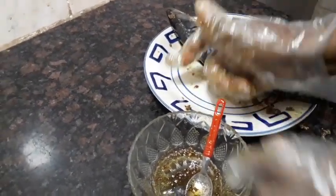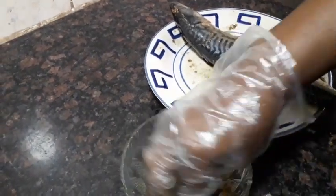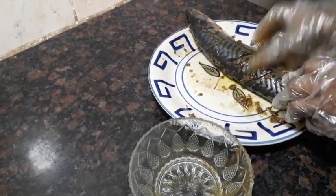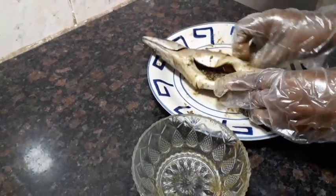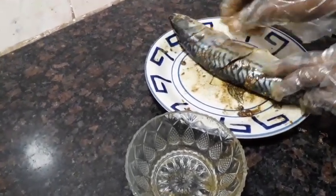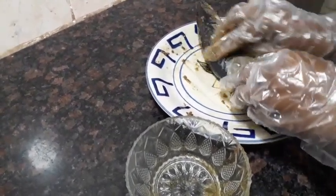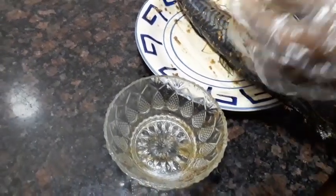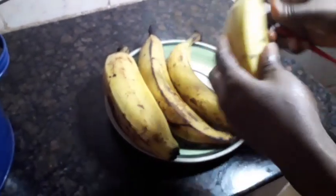I'm going to keep the fish in the refrigerator and leave it there for about 20 to 25 minutes while we start preparing our ripe plantain. We call this dish bole. I'm taking the fish to the refrigerator now. I've washed the plantain — that's the first thing I normally do so that when we are eating it we do not feel sand.